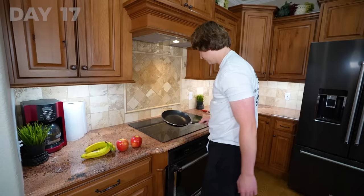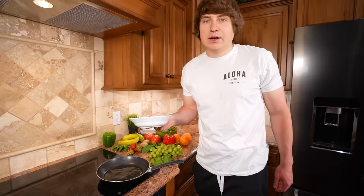Day 17 was super busy. First, I started with breakfast. I've been eating egg whites for breakfast every single day — no salt, no pepper, not even the yolk. This is extremely difficult for me because my old breakfast was cookies and melons.